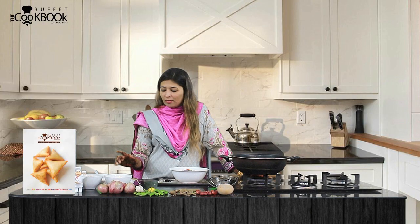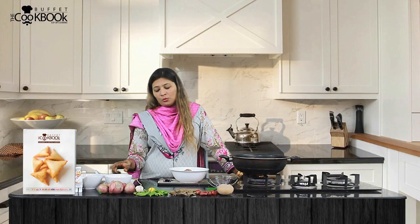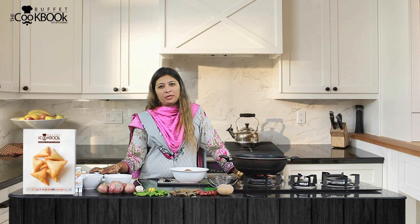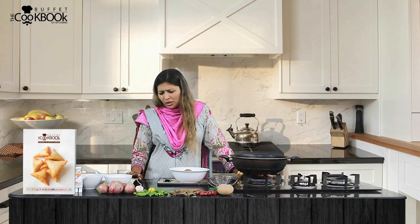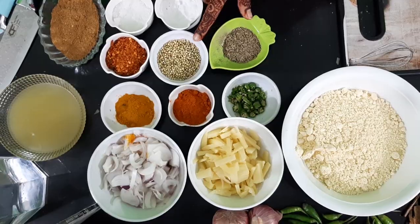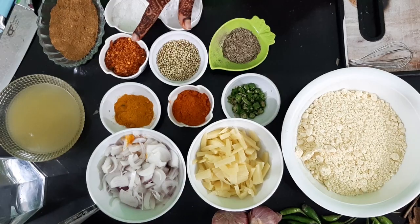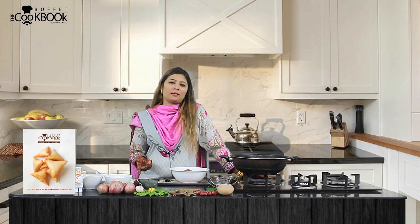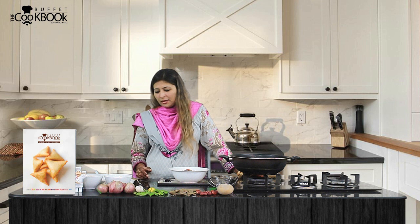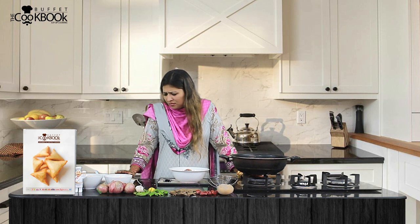We also have our dry ingredients. I will add the lal mirch according to taste. I will add the haldi. I will also add lal mirch and half a teaspoon of baking soda. You can adjust the spice level according to your preference.